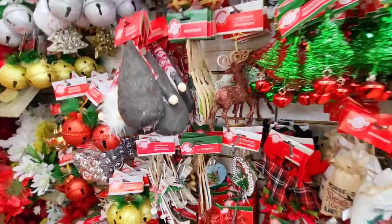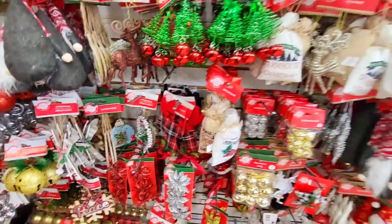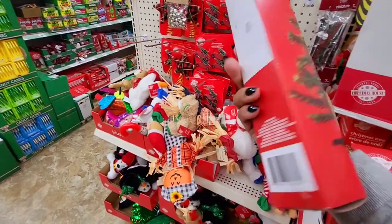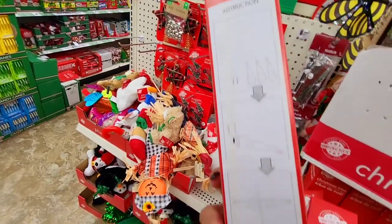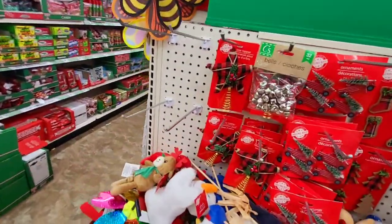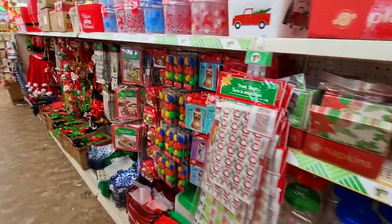They have these bells. Oh look at this little Christmas tree — how cute is that! It's got a little stand. That's cute, especially if you have a loved one in a nursing home or something, it'll go nice in their room. Put a couple of decorations on it.